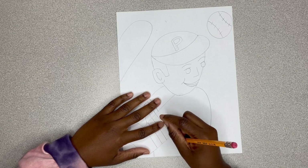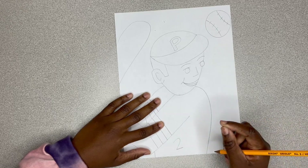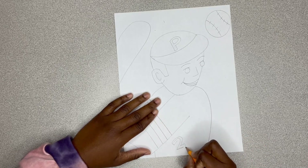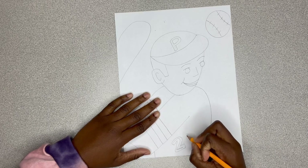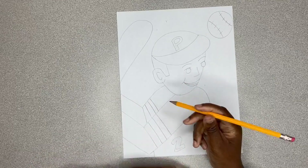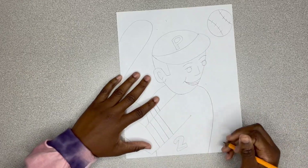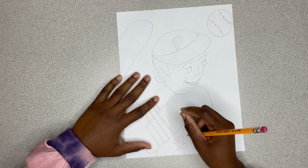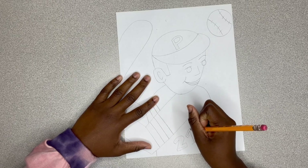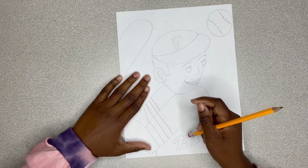He was number 21, so I'm drawing that two and that one. We're going to do the same thing we did with the P — to make it look more like a box shape. I'm erasing the inside. Then I'm doing my one. I'm going to do the same thing: draw it, trace around it just like I did my two, and then erase the inside.